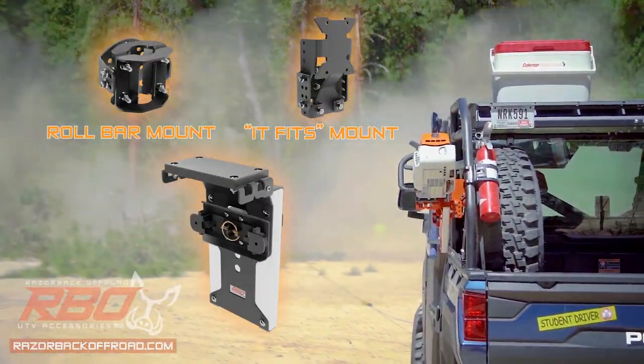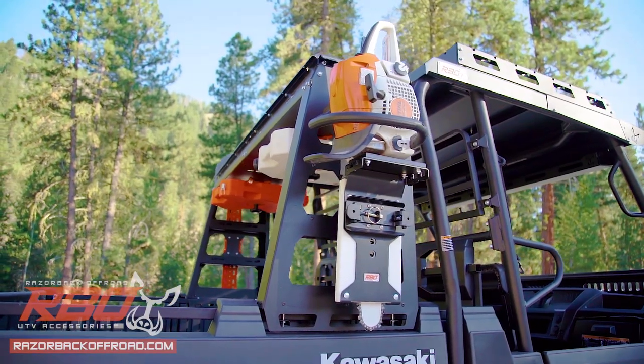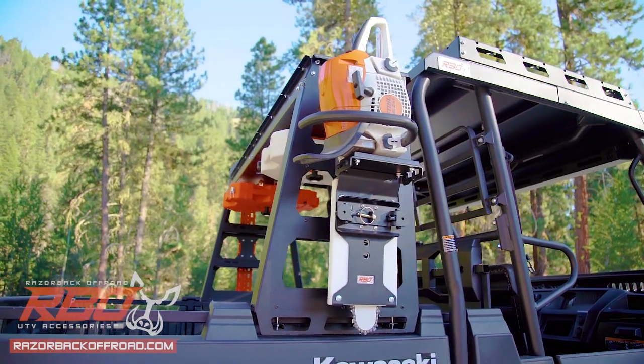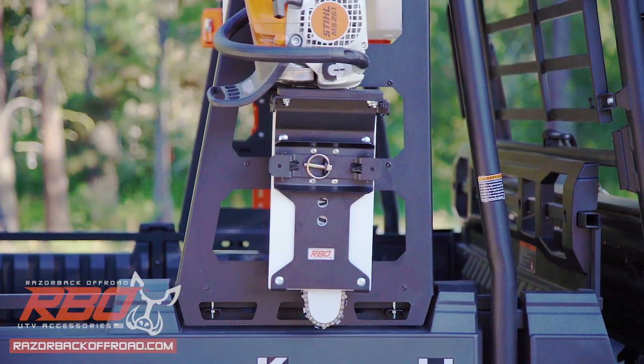Introducing the UTV Chainsaw Mount by Razorback Off-Road. The mount is constructed from a powder-coated aluminum exoskeleton surrounding a high-grade, ultra-high-density plastic holster.